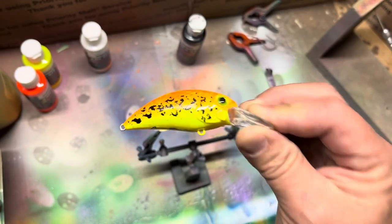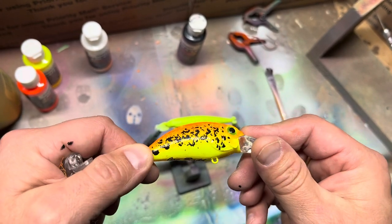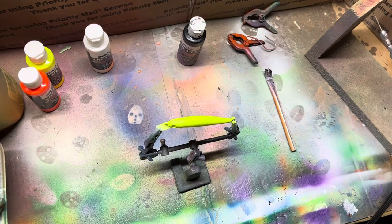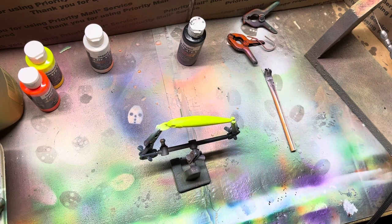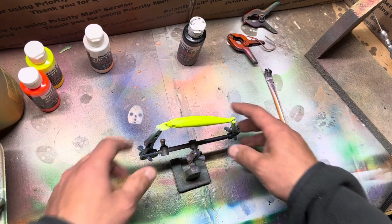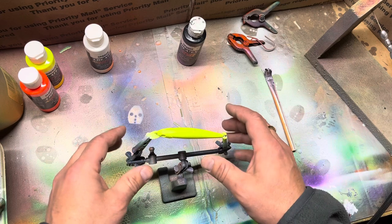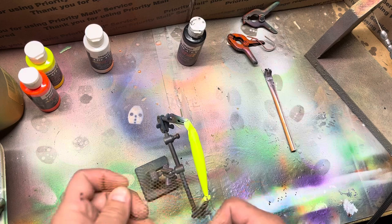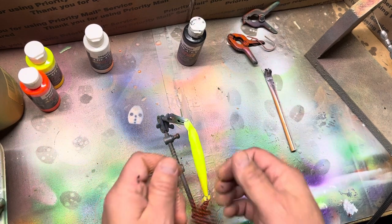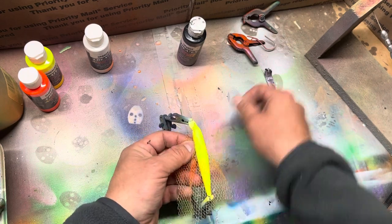Today we're gonna paint a little crankbait. I'm just gonna show you how I do the paint job on the top and the side. I start with these blanks — this one we're gonna do the same paint job as the last one. I paint sprayed it opaque white first, then hit it with the fluorescent yellow. Now I'm gonna put this mesh — just a little piece of mesh I got from Joanna Fabrics.